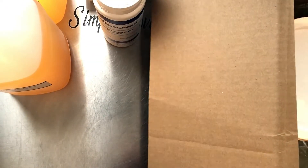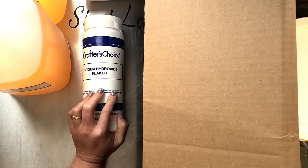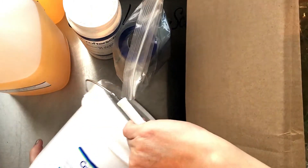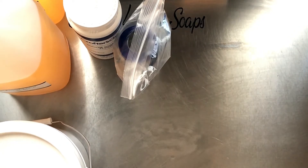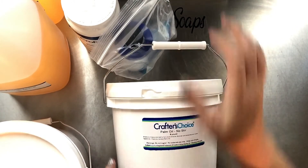I just got one thing of lye because I like getting my lye from Essential Depot. Then I got some sodium lactate and some menthol crystals, coconut oil, and I also got some no-stir pump oil.